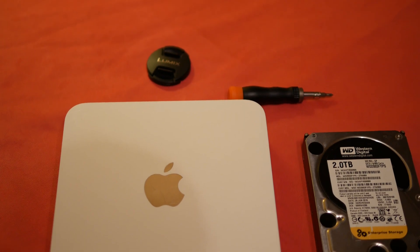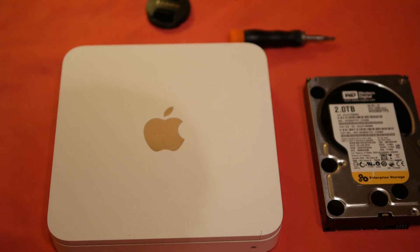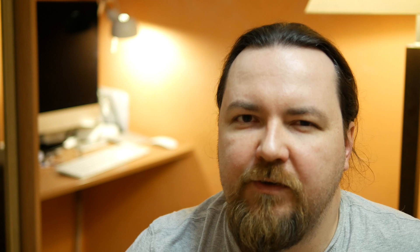So the first thing we want to do is disassemble this first-gen Time Capsule and replace the drive inside. We're going to use a drive that is, in my opinion, a little bit better — an enterprise storage WD drive, very reliable. But you can use any NAS or server-grade drive available today: WD Reds, or plenty of other options. For this first-gen Time Capsule you can pick anything as long as it's two terabytes.